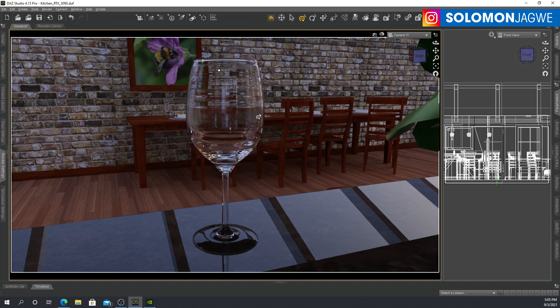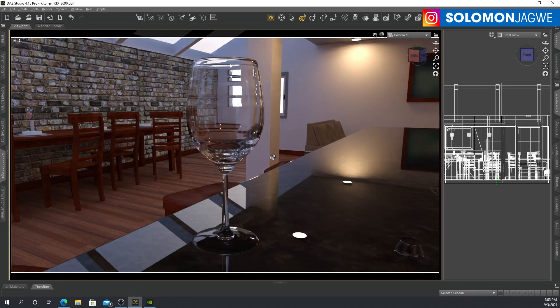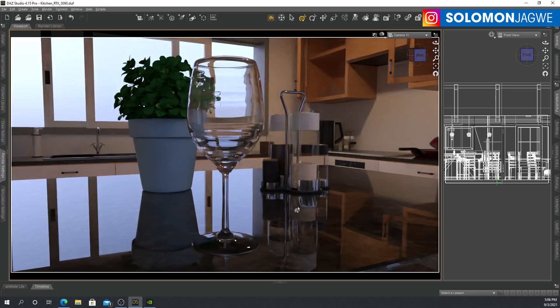This is iRay, guys. This is close to almost real-time path tracing. Inside of Daz Studio 4.15 Pro, you're able to get path tracing with a 3090 looking like this. Isn't that amazing? Look at the reflections, the refractions. This is really, really, really awesome.